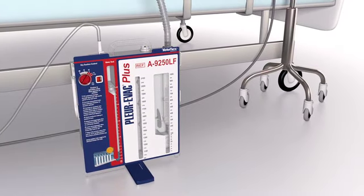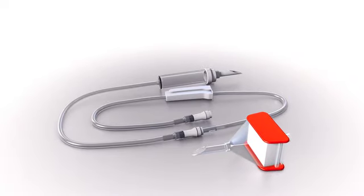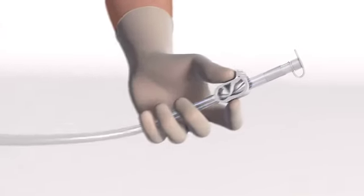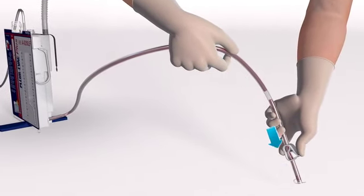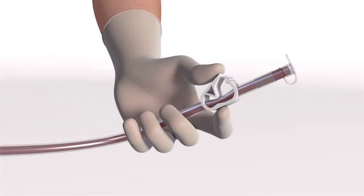To begin continuous re-infusion of autologous blood with the Plurivac A9250LF or S1150-08LF, start by setting up a blood-compatible IV pump. Obtain a microaggregate filter and an administration set for use with that pump. Prepare the re-infusion tubing for connection to the microaggregate filter and administration set. Be sure that the clamp on the Plurivac re-infusion tubing is open and the tethered exit port cap is closed. Hold the tubing below the bottom of the Plurivac device and gently milk it until it's filled with blood and free of air. Then close the clamp to temporarily stop blood flow.